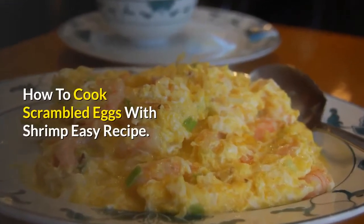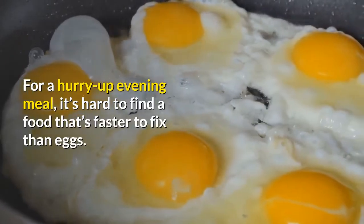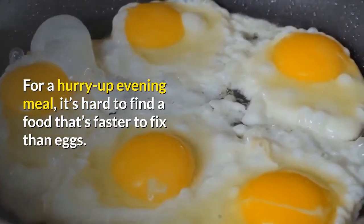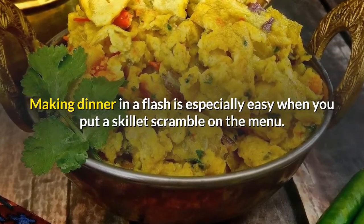How to cook scrambled eggs with shrimp — an easy recipe. For a hurry-up evening meal, it's hard to find a food that's faster to fix than eggs. Making dinner in a flash is especially easy when you put a skillet scramble on the menu.